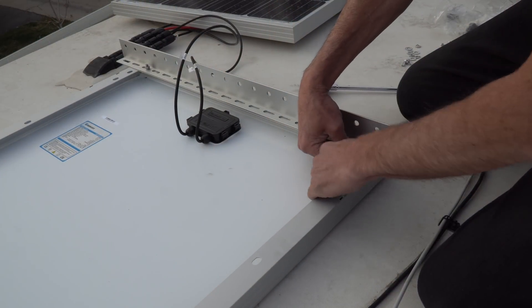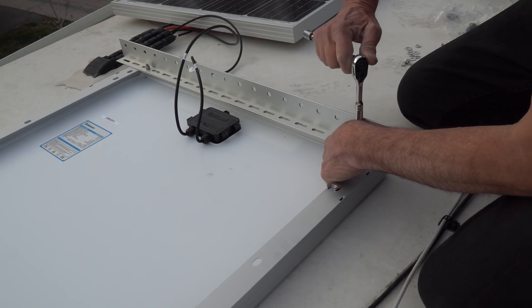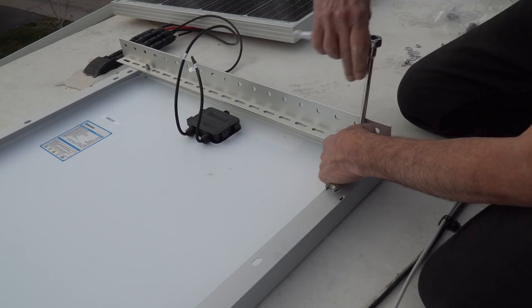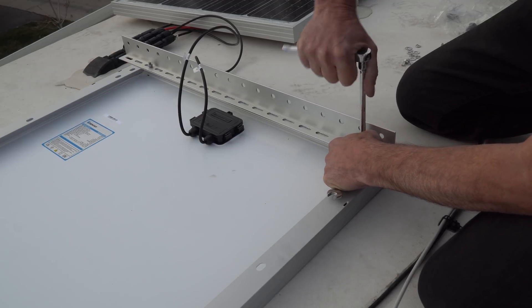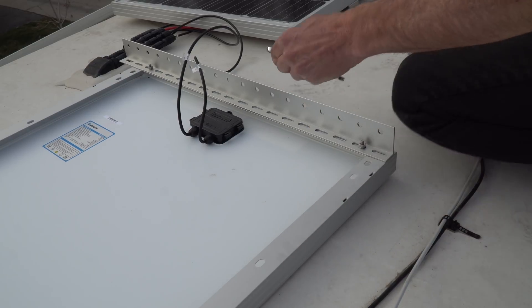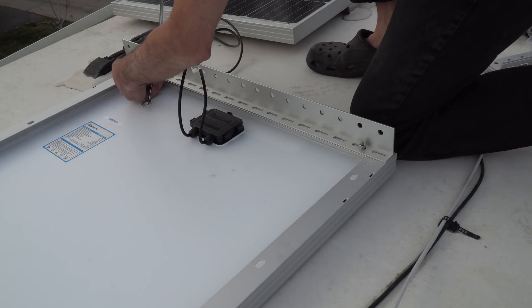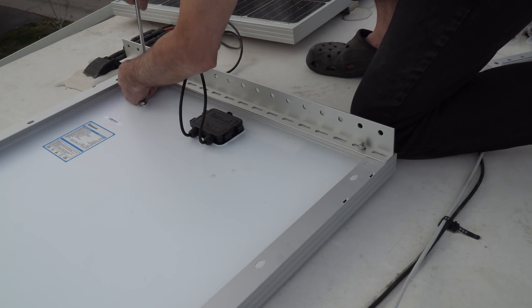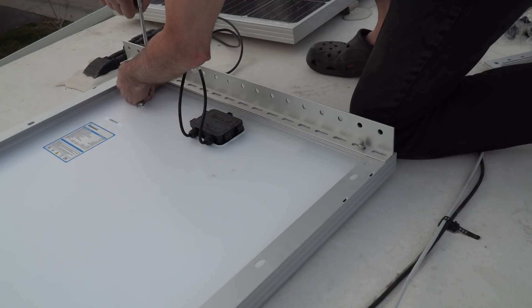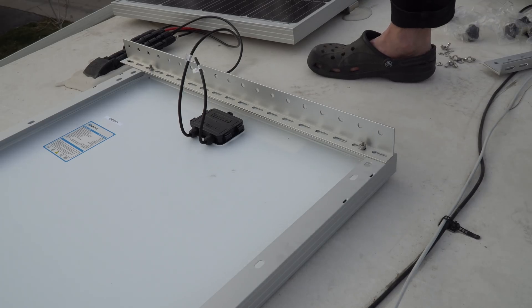We're installing these two new panels on Renogy's RV tilt mount brackets. The existing Go Power panel in the middle is on a flat mount, and we're going to leave that panel that way for now. But the two new panels, totaling 400 watts, will be able to be tilted towards the sun at that time of year when the sun is low in the sky, resulting in an increase in solar power production of up to 30% over a flat mount. The frame on these Renogy panels is already pre-drilled to accommodate these mounts.